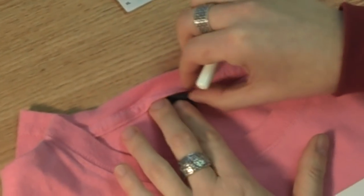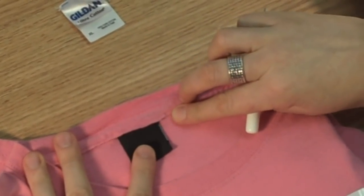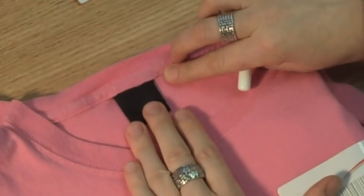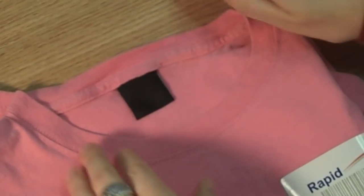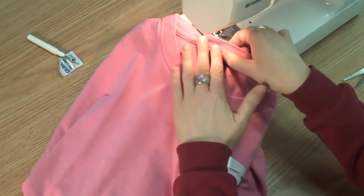Carefully insert the new label and make sure you have enough sewing room at the top of the label. Also make sure the label is evenly lined up in the proper position to be permanently sewn in. Line up the shirt and label so that you are sure to be sewing a straight line.